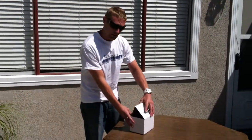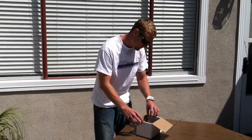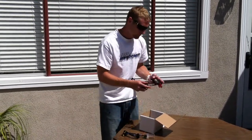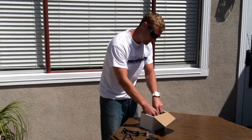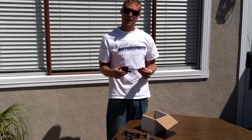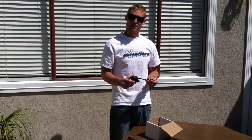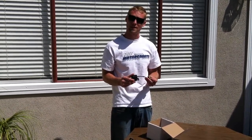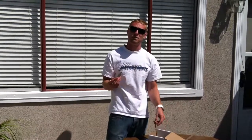This is going to be a low beam application, so it's only going to be single beam. In the package comes the installation instructions, HID bulb, the slim digital ballast, our CAN bus decoder module. This, along with our ballast, allows us to work with the CAN bus electrical system and not have any faults or lamp-out warnings come up on your dash. And then all of the necessary hardware needed to mount the ballast securely to your fairing, inside your fender, or wherever you feel necessary.